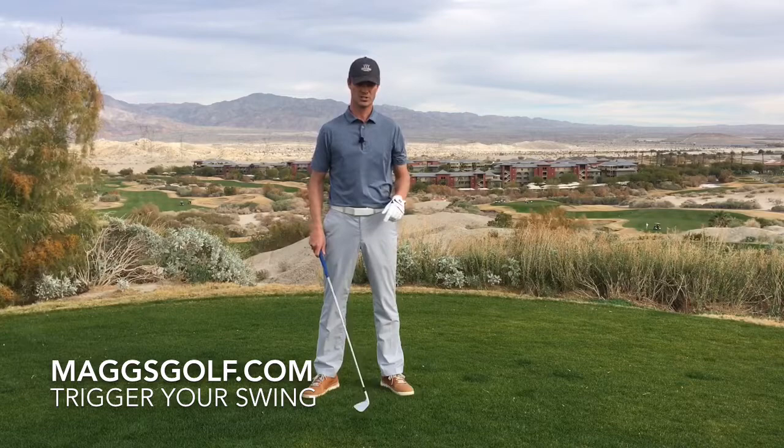Hey everybody, Mike Maggs of the Maggs Golf Academy here at the Golf Club at Terralago. Today I'm at one of our elevated tees, the number three hole par four. Looks over the entire valley — very beautiful here at Terralago.